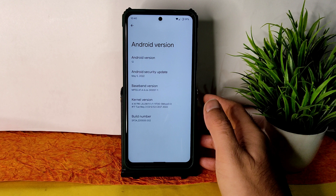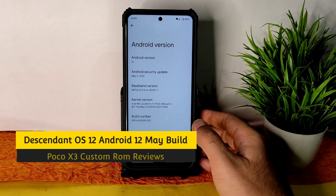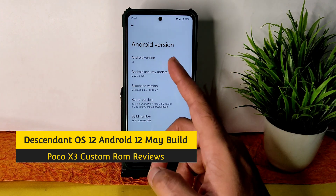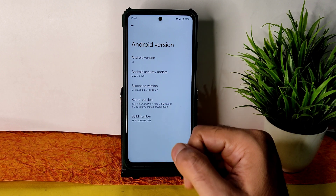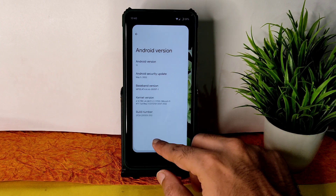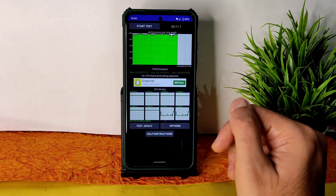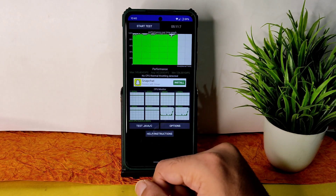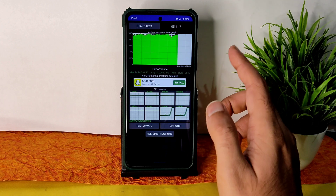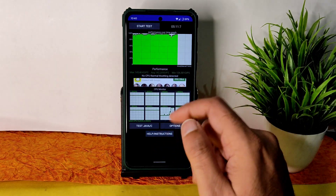Welcome back! You're watching Sampath SanFX YouTube channel, and this is the Poco X3 custom ROM review — Descendant X Android 12, May 5th 2022, latest security patch. The kernel version is 4.14.198. I have been running the CPU throttling test for 5 minutes and 11 seconds. The maximum score is 145, average is 142, and minimum is 126 million GIPS. No CPU throttling has been detected, which is a good thing.